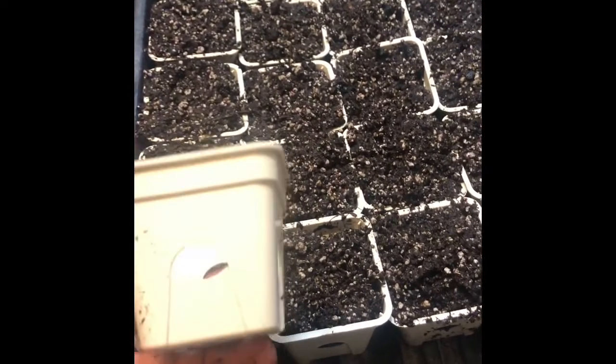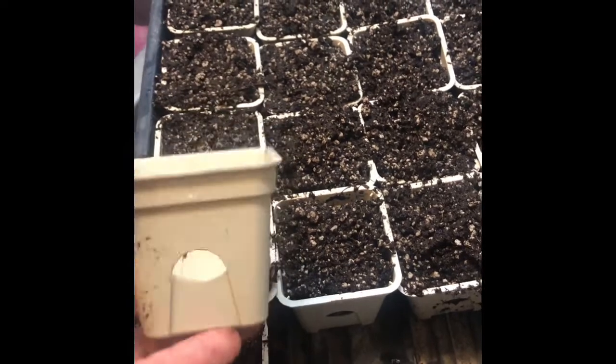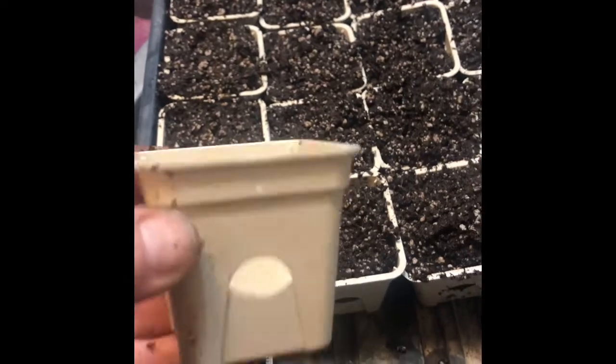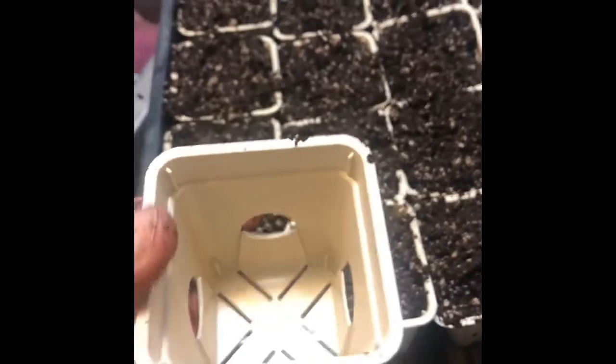I purchased four different varieties: strawberries, a little tomato, a pepper, and some basil. And I'm going to try that little set. It comes in sets and then they send you the pots with them, but I'm going to use these pots for my seedlings.